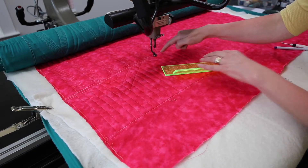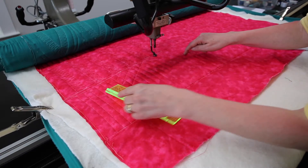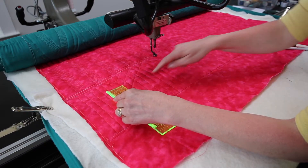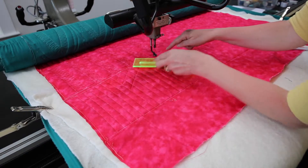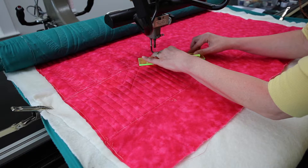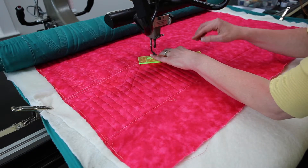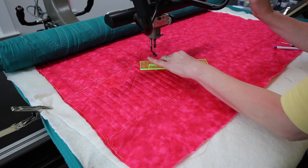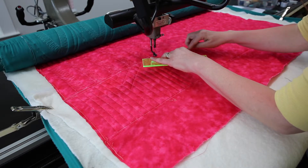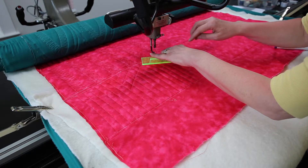Now you've got to find your target. This line is your target — that's your measurement — and measuring along your ruler is going to help you get exactly where you want to be. You come across, you have three, you target to here, and then you stitch across that.